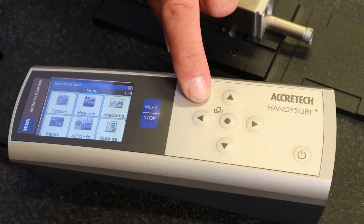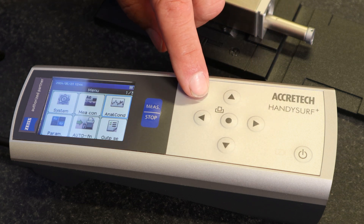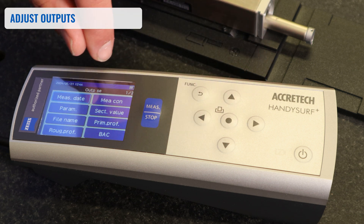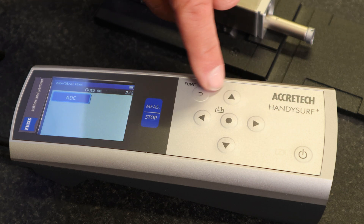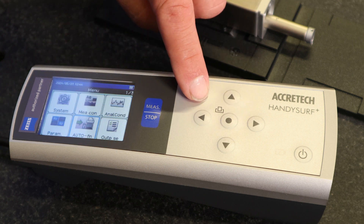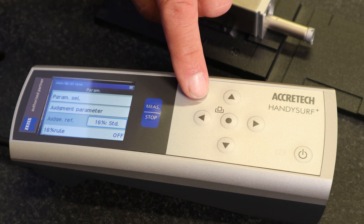For advanced users, that's where you change measurement conditions. Analysis conditions include peak count, notch, bearing area curve, and motif — again, advanced user settings. The bottom right corner has options for output: you can change the date, parameters, and how you want the bearing area curve. Measurement conditions and date and time can all be changed in these areas. Auto functions include automatic output for the USB port and printer. Parameter selections, judging parameters, and the 16% rule are also available for advanced users.